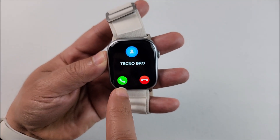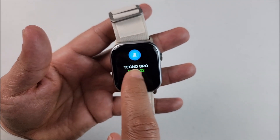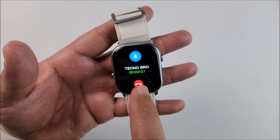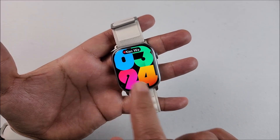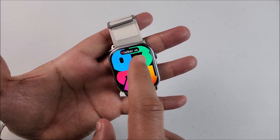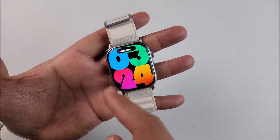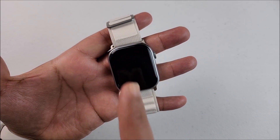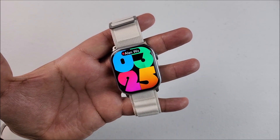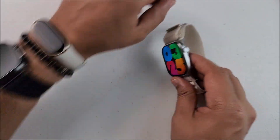If someone calls you, you will be able to hang up or answer the call — it will show you the contact name. About the always-on display, sadly at this moment the smartwatch only supports showing your music titles playing on the phone or on the smartwatch. I hope they can add more features in the future, but for now that's all it can do.